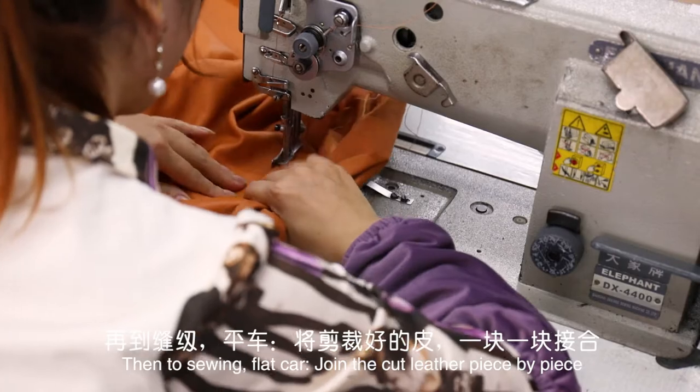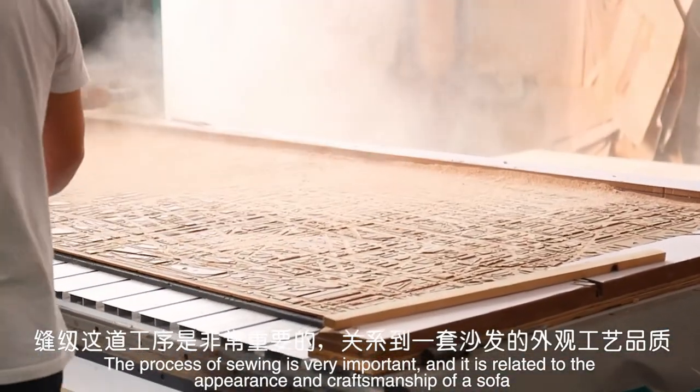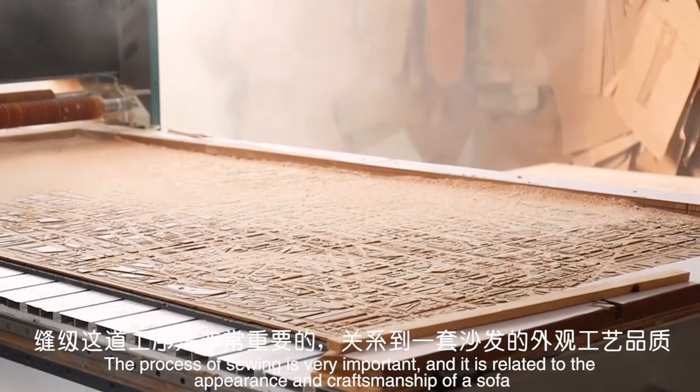Then comes sewing. Using a flat car, workers join the cut leather pieces one by one. The process of sewing is very important, as it is related to the appearance and craftsmanship of the sofa.